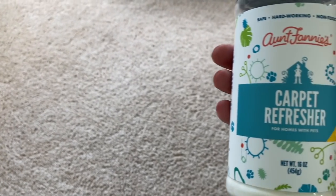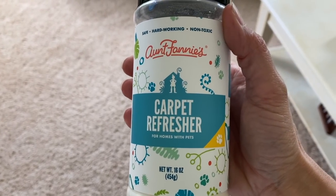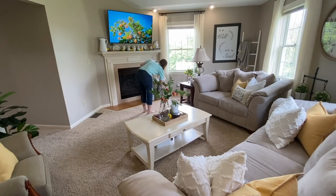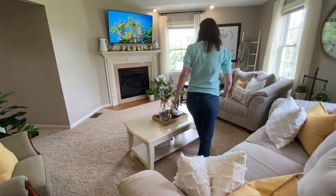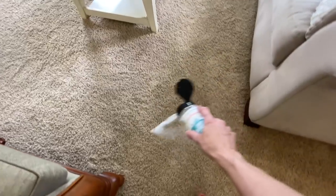Since we spend most of our time in this room and we have two fur babies, I do want to refresh the carpets by sprinkling this carpet refresher from Aunt Fannie's that I got from the Grove Collaborative site. I'm going to sprinkle this on the carpet, let it set for 15 minutes, and then vacuum it up. I have the Grove Collaborative site linked down below if you want to check it out.